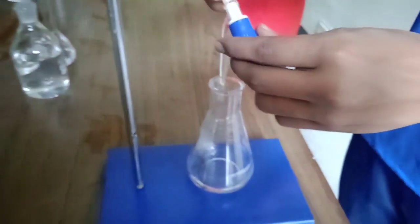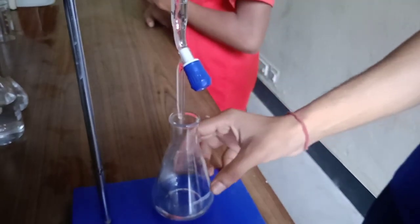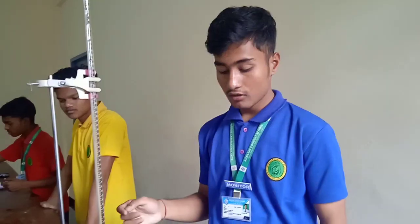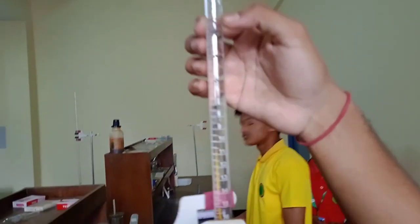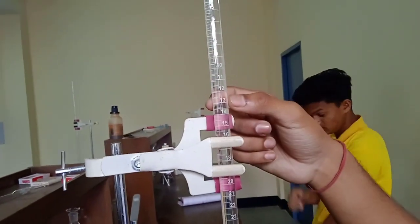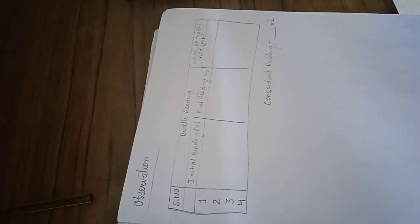So now we will simply open the tap and we will add a little amount of NaOH solution into the oxalic acid flask until the solution becomes totally pinkish. Now we will show you the initial reading — which means from where we are starting the process. The initial reading in the first trial is zero, and the final reading means the amount of solution used when the solution becomes light pink.